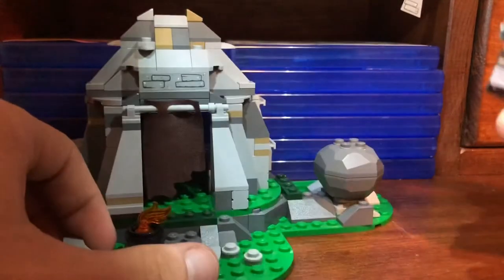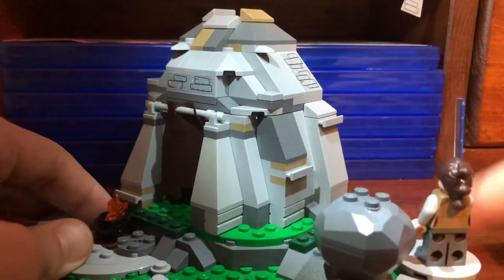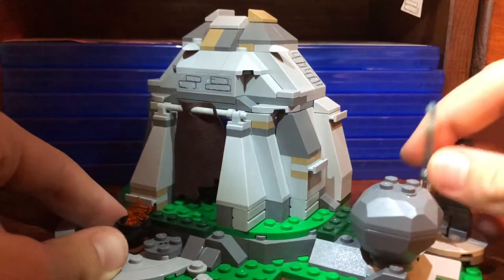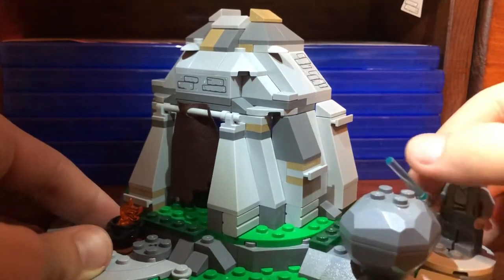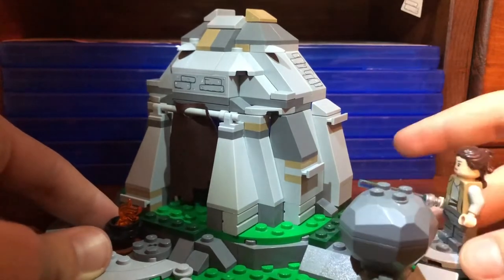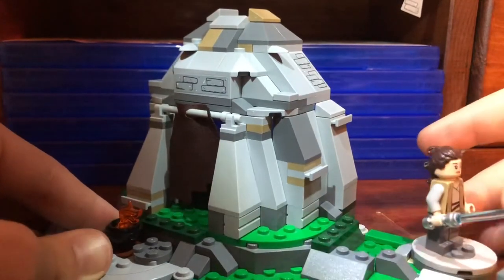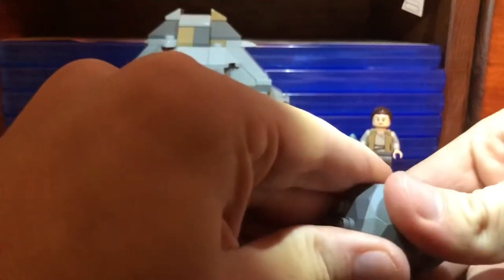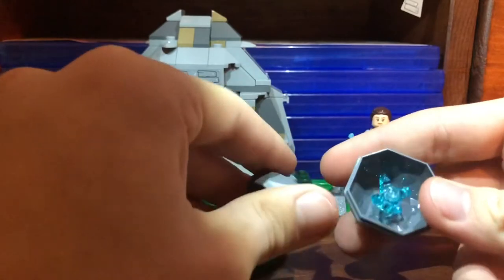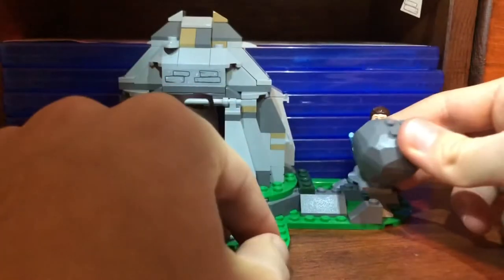You can place Rey on the back on this little spinning thing and have her slash and knock over the boulder. You're also supposed to open the boulder — it reveals a little gem or maybe a kyber crystal inside.